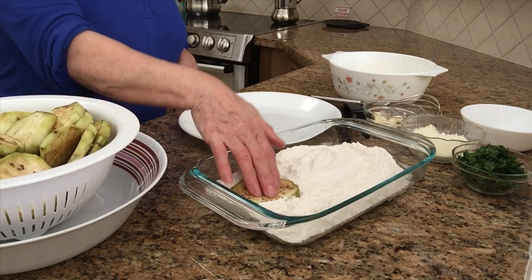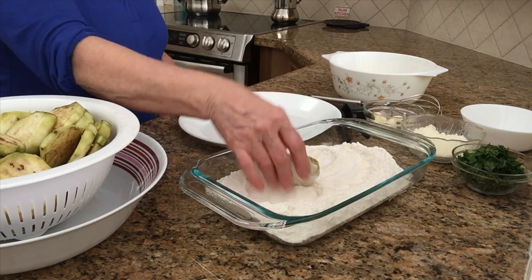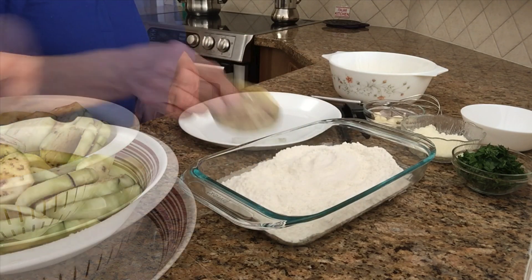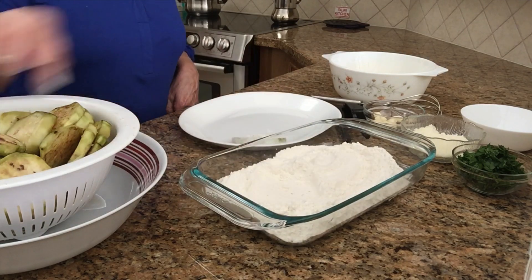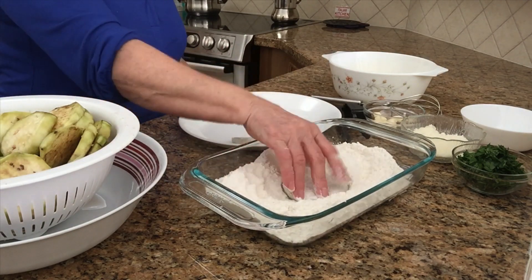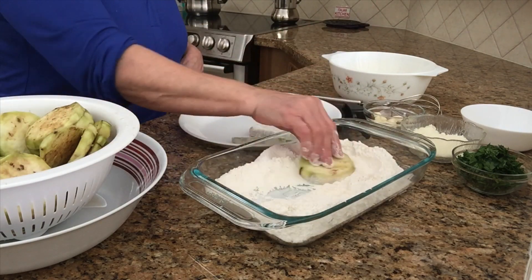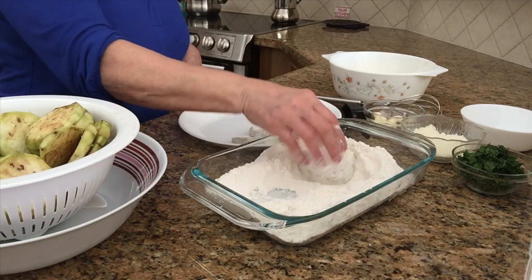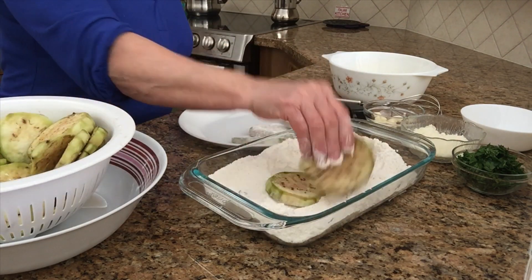We're doing a big parmigiana — you can have it for dinner. It's got mozzarella, eggs, cheese — it's got everything in it. I'm gonna continue to do the rest and show you the next step.